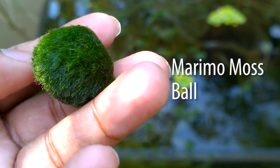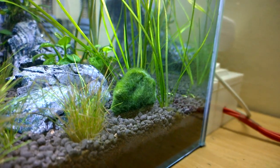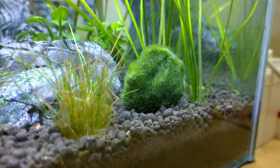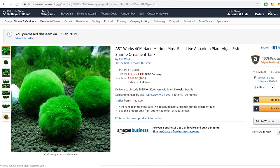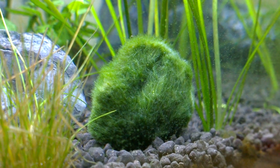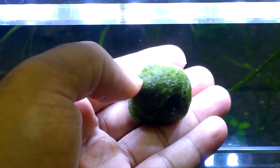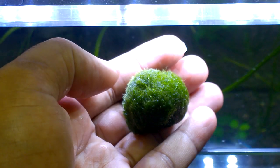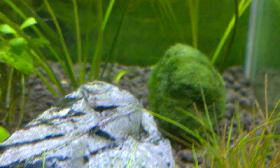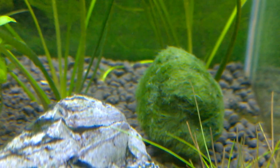Hello friends, I got a Marimo Moss Ball from Amazon India. In India, at the time I searched, it was very difficult to find this thing. Finally I found it on Amazon and it cost about $18 or 1200 Indian rupees for a small Marimo Moss Ball like this one. It is the most expensive aquatic plant type I have ever purchased. After knowing more about Marimo Moss Ball, I felt sorry for this thing, and I will tell more about it further in this video.